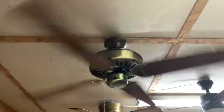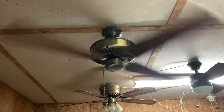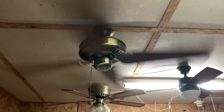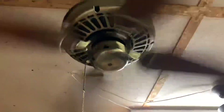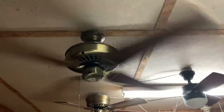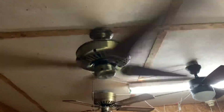And here's high. Obviously this thing throws a strong breeze. It's not quite as good as the Hunter Second Century, but it's definitely among the best fans in the garage.